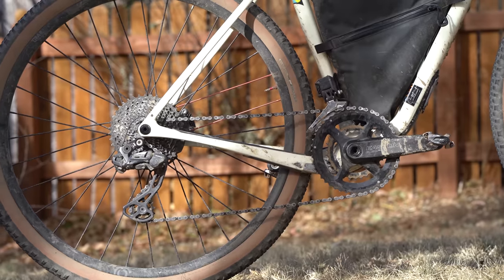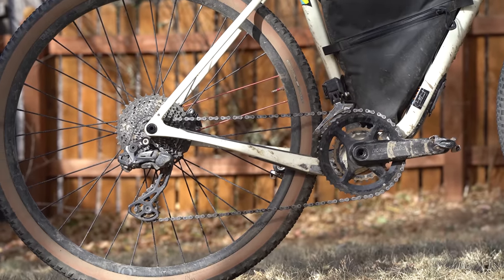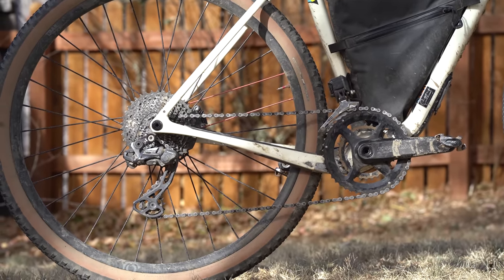Thank you all so much for the support. When I started seriously cycling over 10 years ago, 1x11 drivetrains were just becoming a thing. 3xs were still a thing. Dropper posts were just being launched, and there definitely wasn't much in the way of electronic shifting. 10 years later, I wouldn't have guessed that we would be talking about bikepacking and electronic shifting. But here we are.